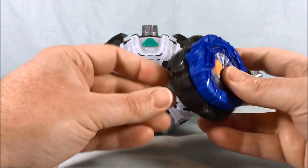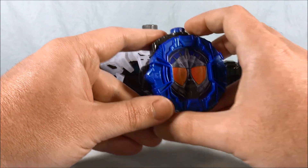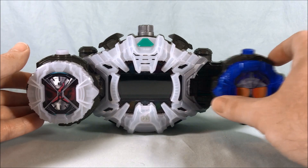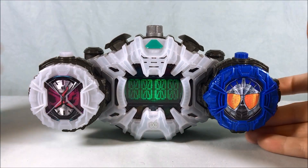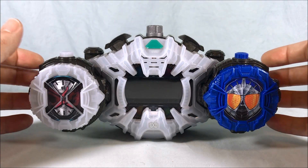Next up, Accel Trial. As you can see, the screen just says Double, because that's the main rider from that show.